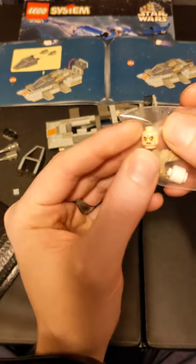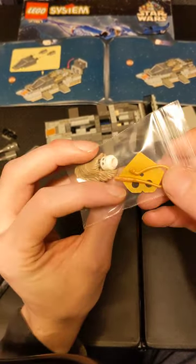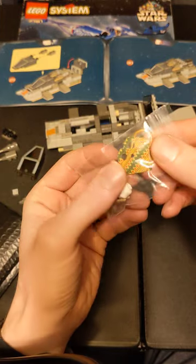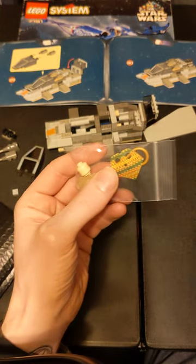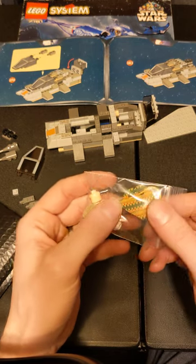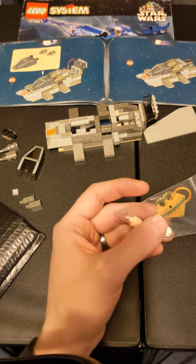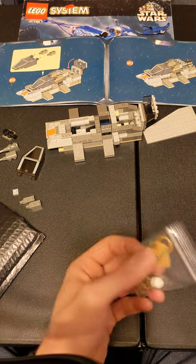And then just a gold whip, because hey, why not. And then a poncho — while looking this up I realized it literally says on BrickLink that two of these are needed to make a poncho. I goofed, I only bought one, but whatever.